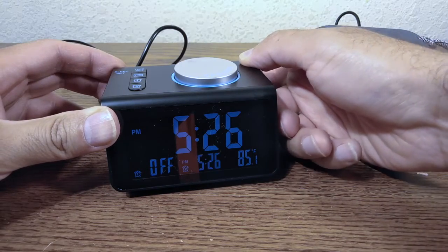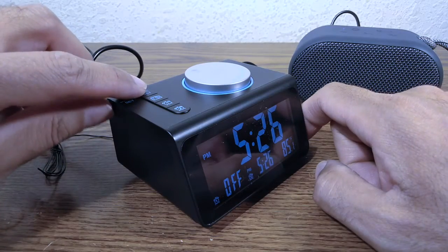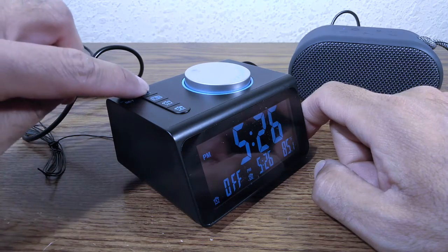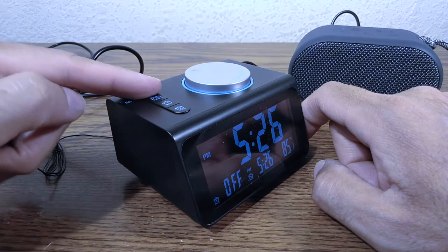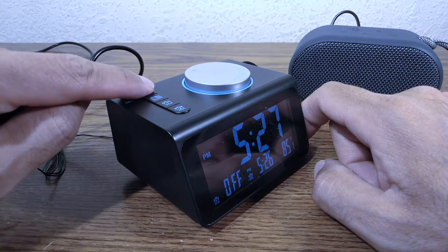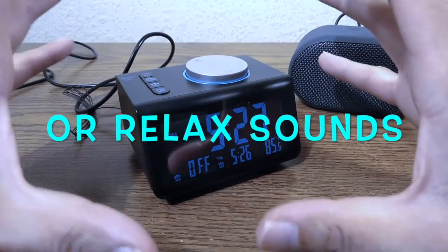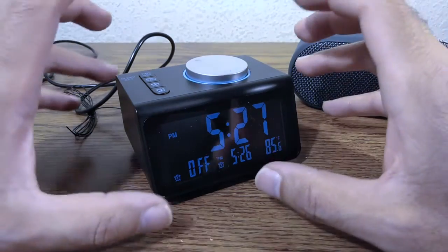I can't believe they missed that opportunity. This top button — pressing and holding sets the time, but pressing once does nothing. They could have used that single-press action to cycle through nature sounds. They could have marketed this as a digital alarm clock with nature sounds.